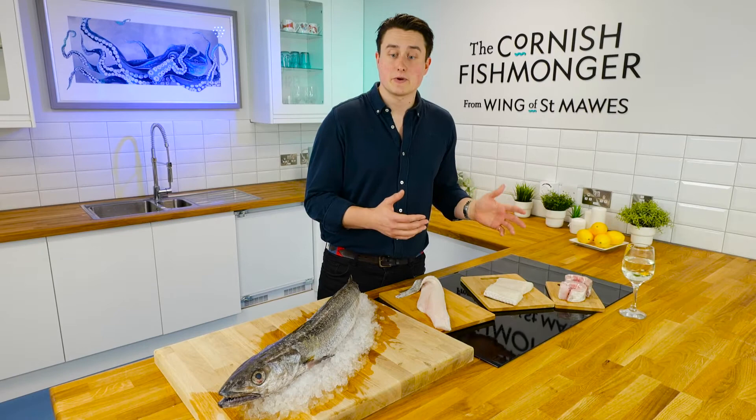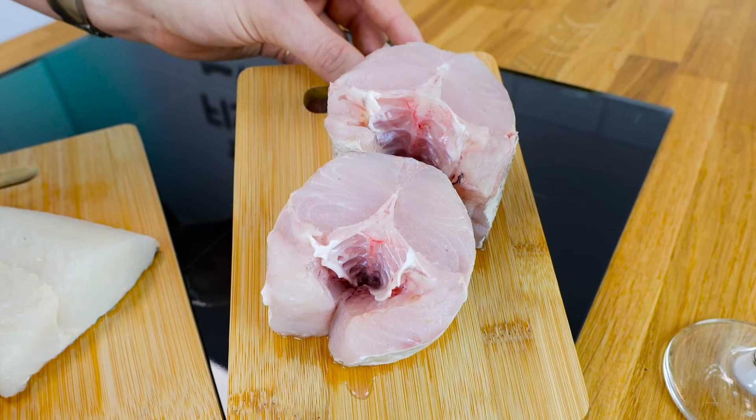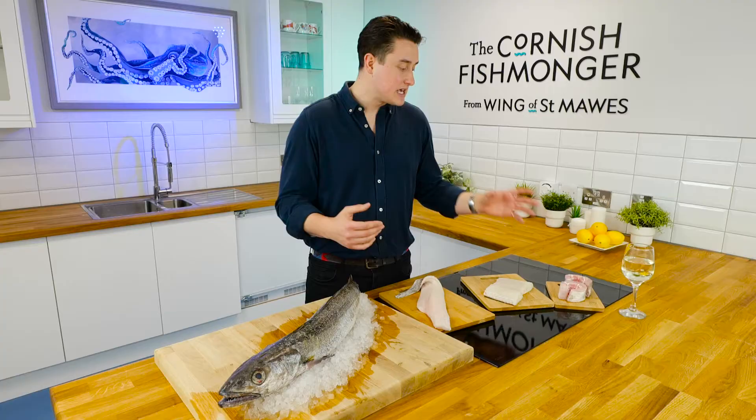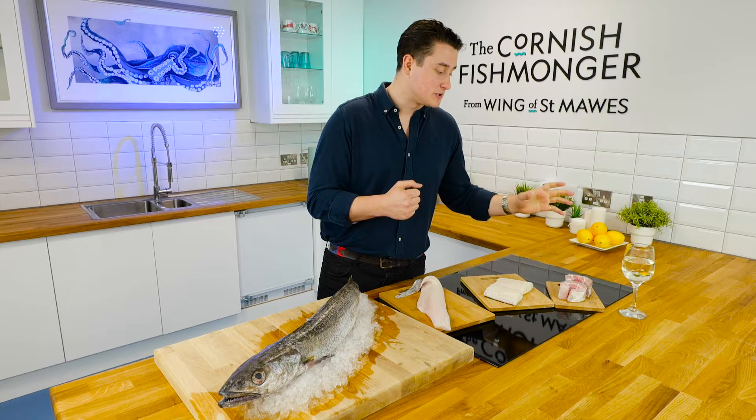Something a little bit different — we can steak it. I've got two steaks of hake here. From head to tail we'll take pieces down the fish keeping the bone in, and it's absolutely delicious. One of my favourite ways to have it, because that bone imparts all that flavour and keeps it really nice and juicy. Perfect for oven baking, or you can pan fry this as well.